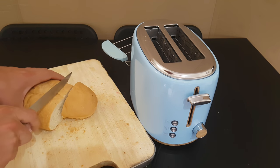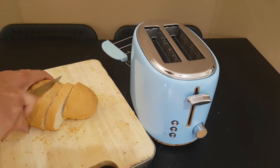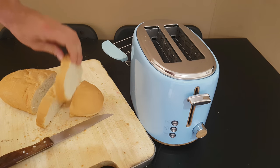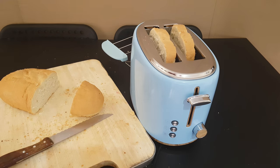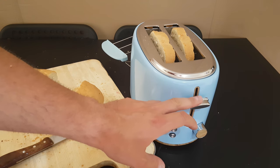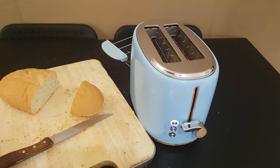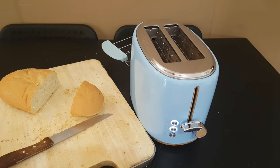Now here we are — let's cut some bread. Install it here. Now if you need toasted bread just push this lever down and it will start. But if you need only to warm up your bread just push this button and it will only warm up your bread.